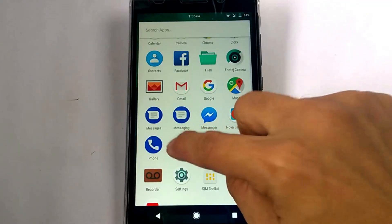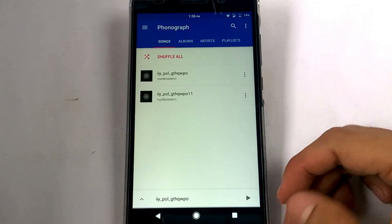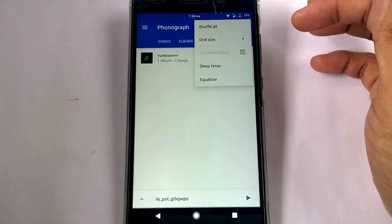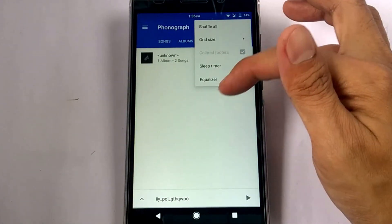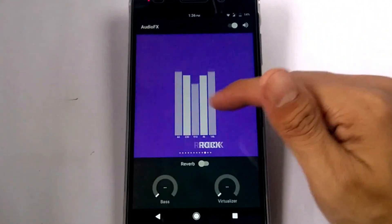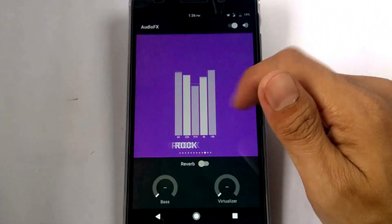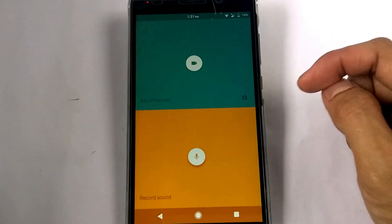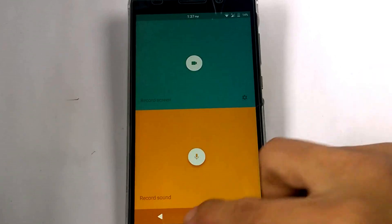We also have Panograph — this app is a music player. And if you hit the equalizer, it goes to the audio effects for sound quality. We also have a recorder: record screen and record sound.